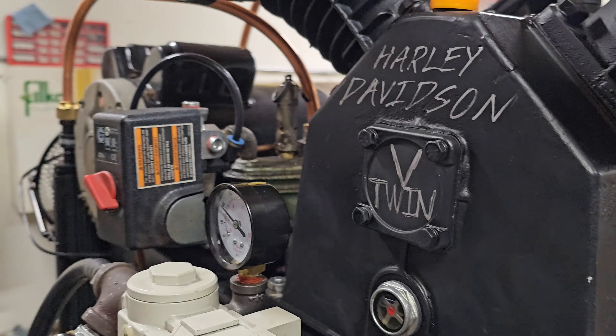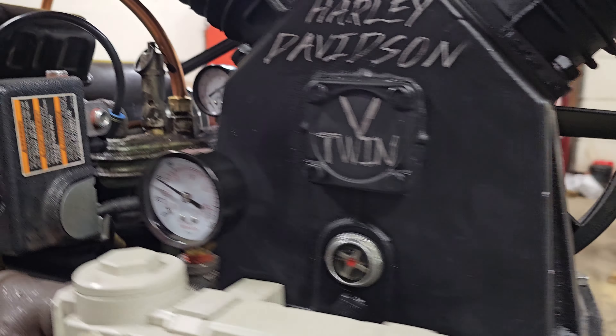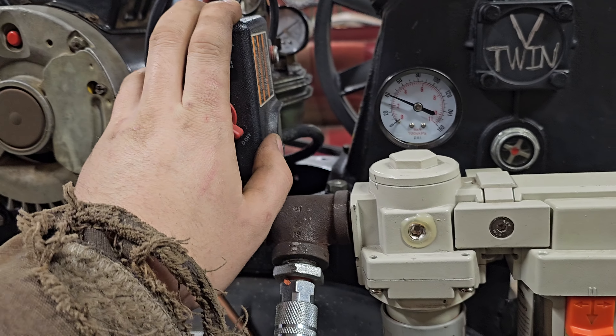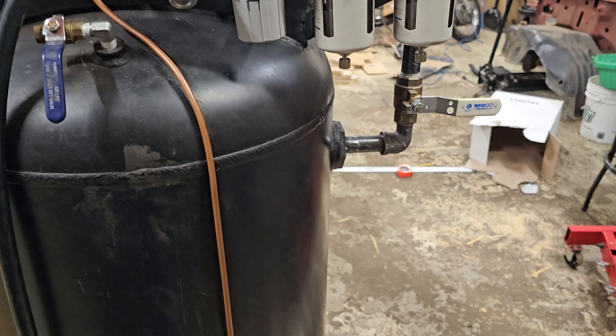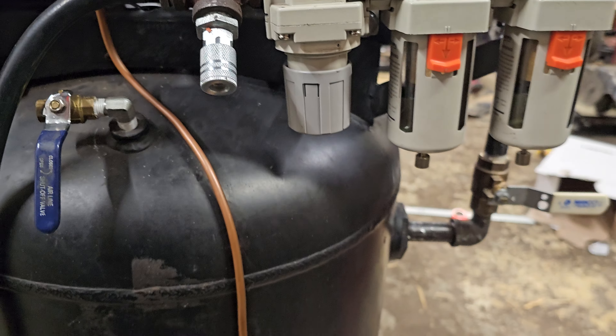I wrote 'Harley Davidson V-twin' on it — why not? It's still the same switch. I got rid of the log because from using it, I don't really use it. At most I need an extra air fitting, so we'll do that.